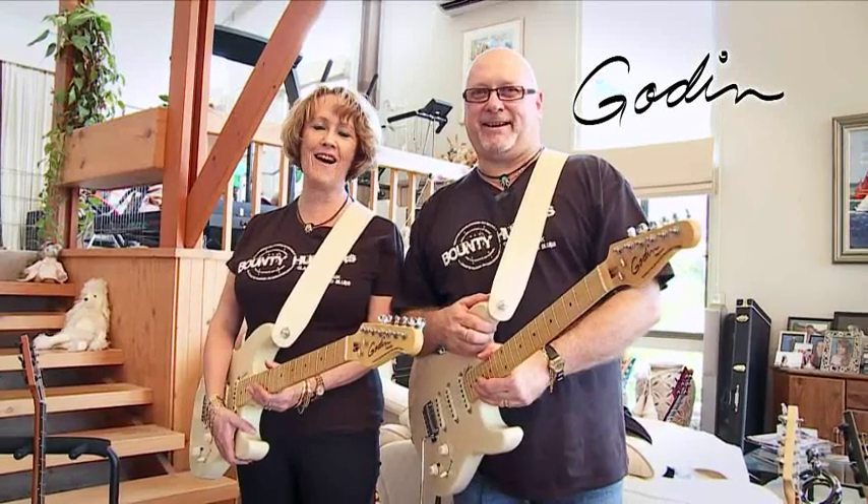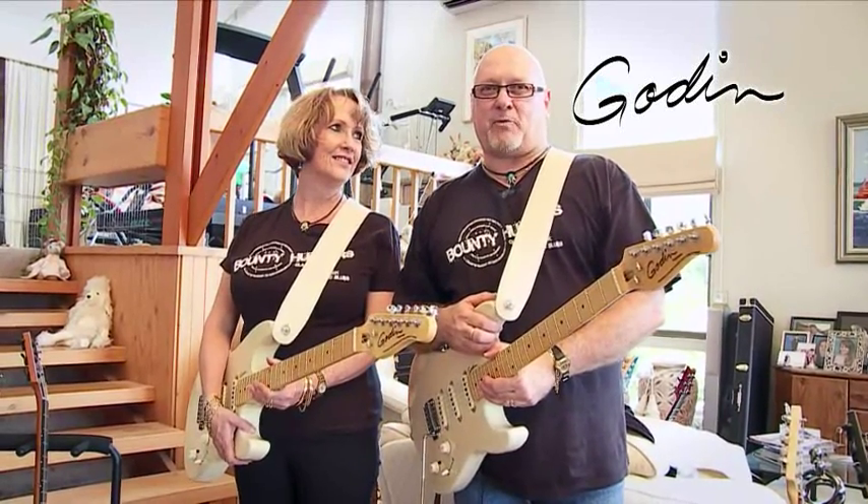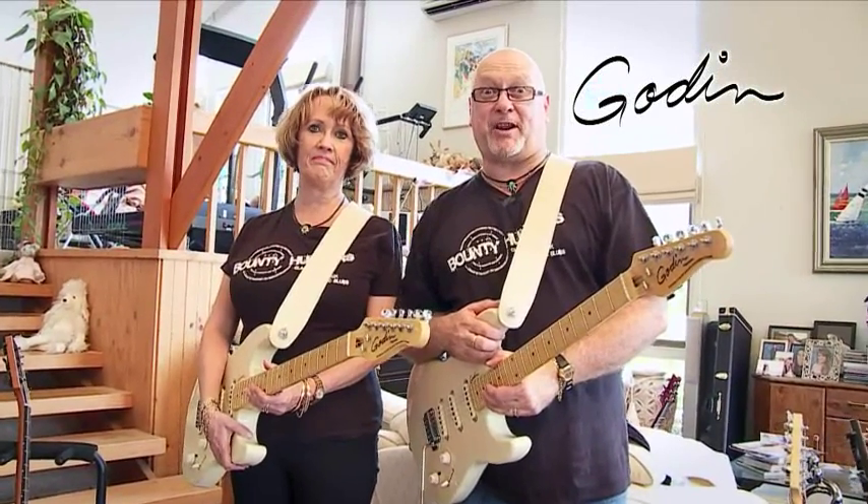I'm David Hines and I'm Lynne Hines, and we're from the Bounty Hunters. We play and endorse Godin guitars and GHS strings — Godin and GHS, the winning combination.